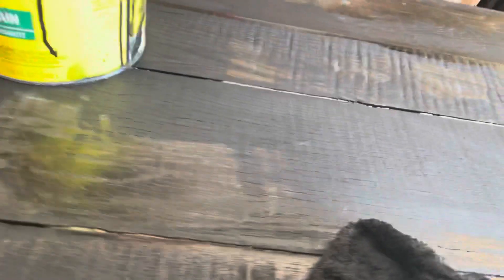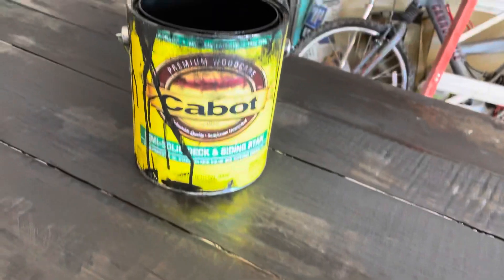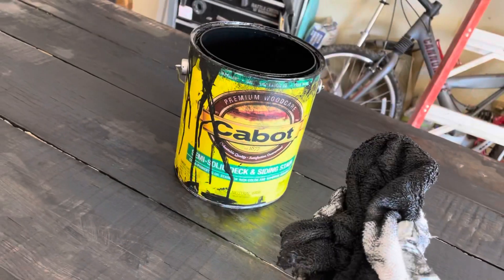That's about it for staining. If you want to know how to stain, leave a comment. If I missed something, leave it in the comments to help people out. Thanks for watching — let me know what you think, and if you learned something give me a thumbs up.